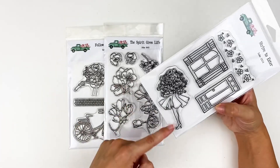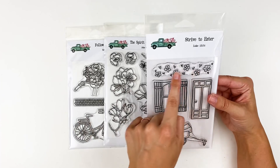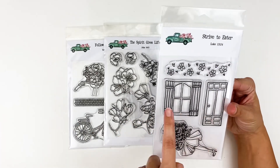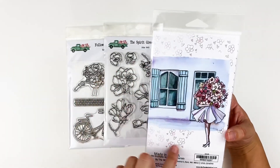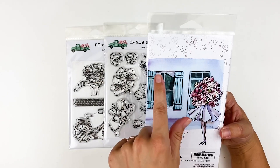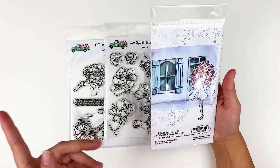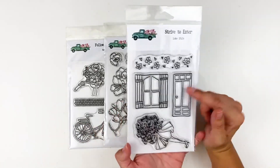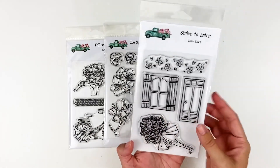Strive to Enter — you've got the girl holding this beautiful floral bouquet, a flower and heart texture stamp, and then a door and a window. On the back it kind of gives you an idea — you can use that texture to create a background, or you can use these to create a scene. In the tips and tricks video I'll show one way that I really like to do that with stamps to get a soft watercolor look, even with stamps — so stay tuned for that. That video probably won't be up for a couple of days, but I'm trying to get this unboxing up as quickly as possible.